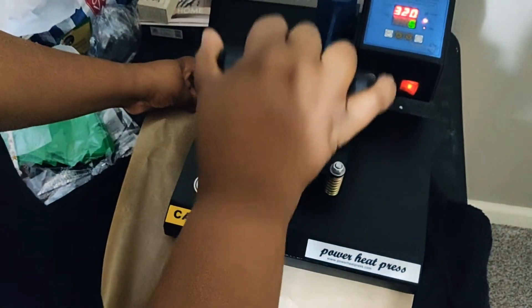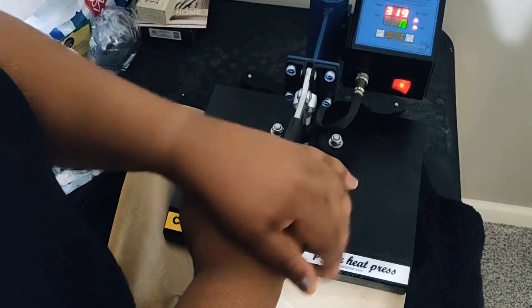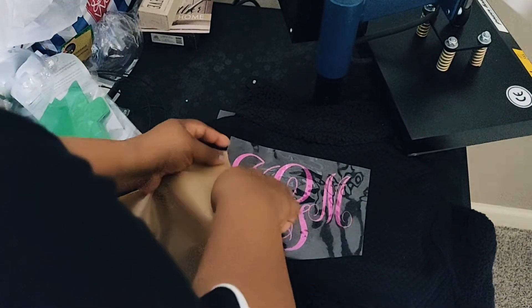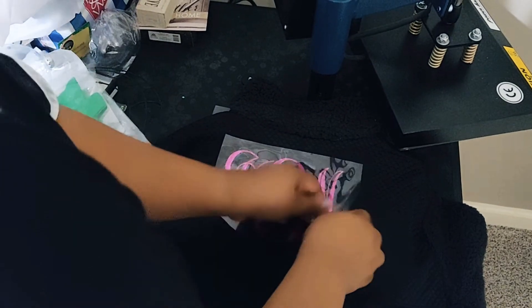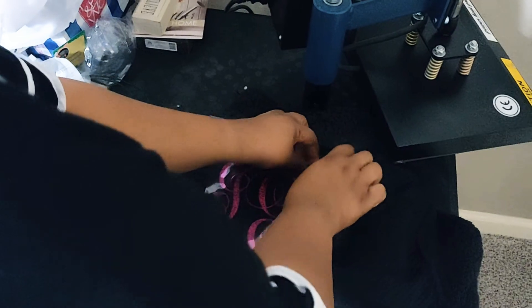Let's press it down a little longer and check to see if it adheres. It doesn't want to stick for some reason. Okay, this side did adhere — and it's very hot, so be careful.